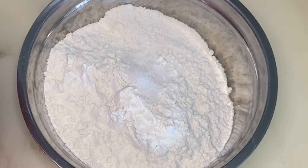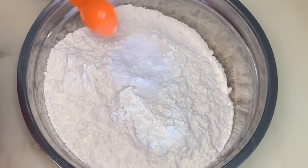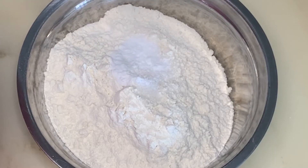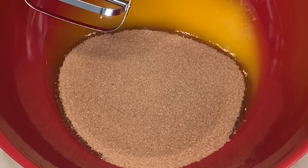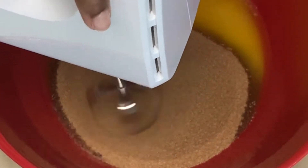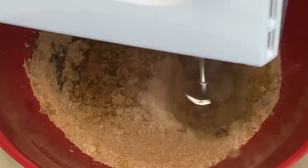It's time for some chocolate chip cookies. In this bowl I have all-purpose flour, baking soda, and salt. In another bowl, add in butter, light brown sugar, and caster sugar. Mix everything well for a minute.